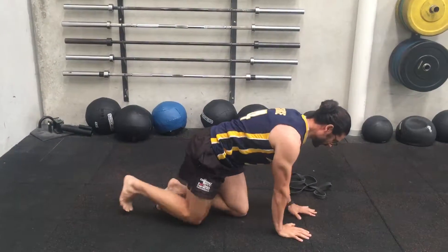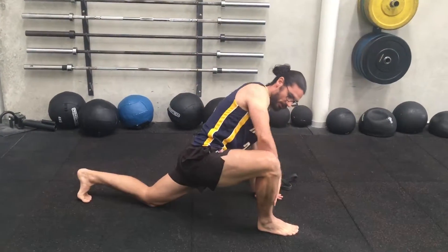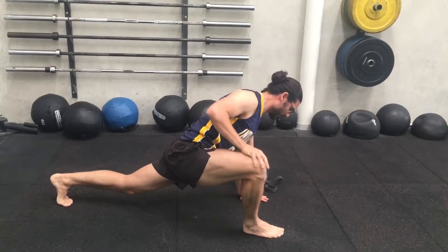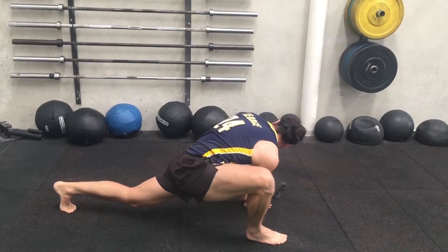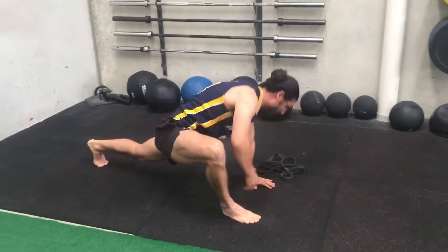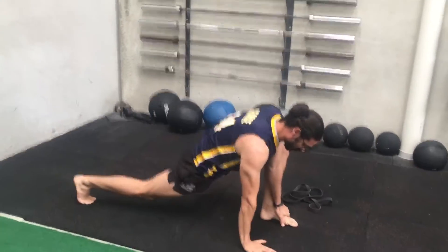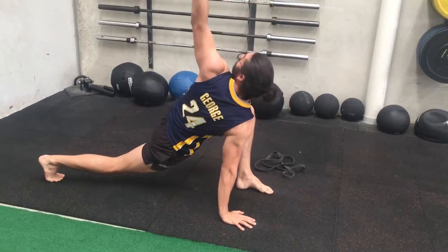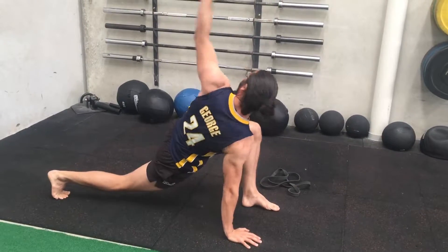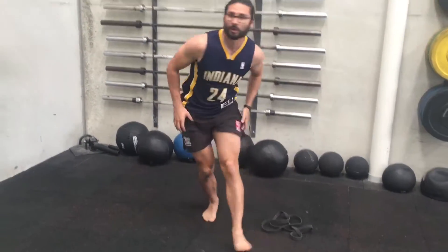Next is the lizard lunge into rotation. One leg up, shins nice and vertical, other hand on the ground, getting a nice long stretch back. Then thread this arm through and turn and rotate through the upper body. Shown from the other side too — just really trying to rotate through the upper body without going too far with the shoulder.